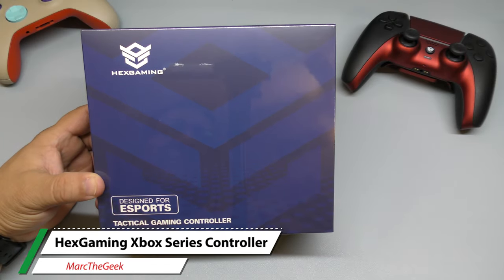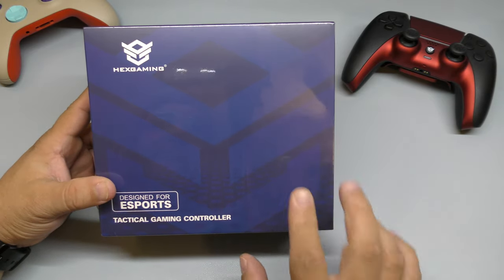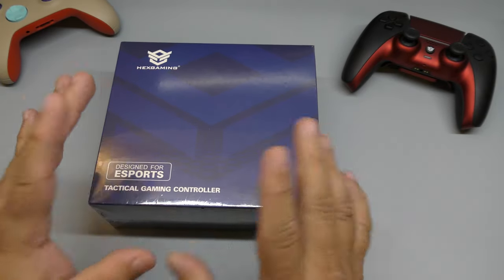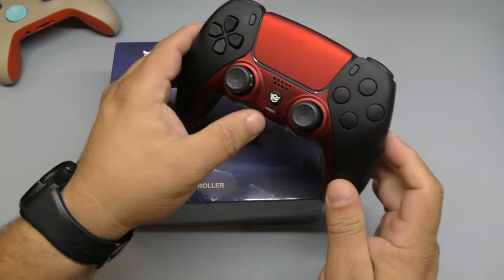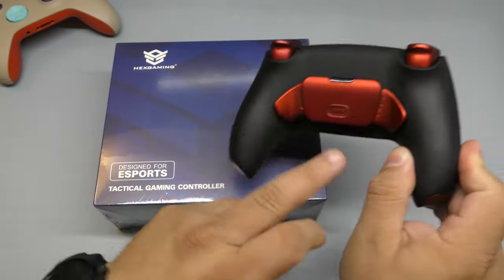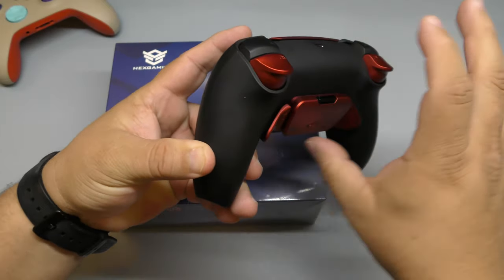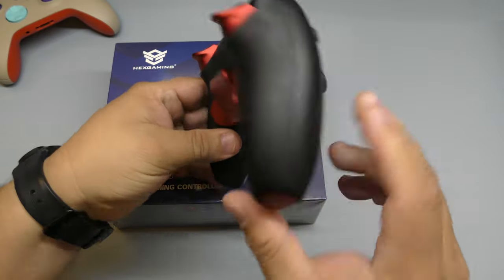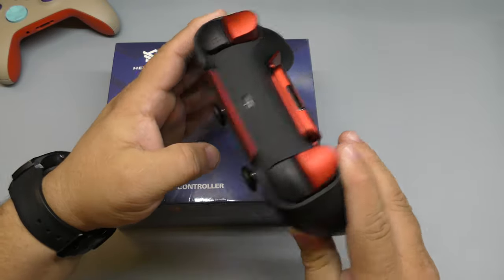Hey guys, I'm Arty Geek. In this video I have an unboxing and hands-on look of the Hex Gaming Tactical gaming controller, but this time it's for the Xbox Series consoles. If you remember a couple months ago I did a video for this controller — from Hex Gaming — and what they do is customize the controller, adding rear mappable buttons in the back, and the triggers are customized so they don't have too much travel.